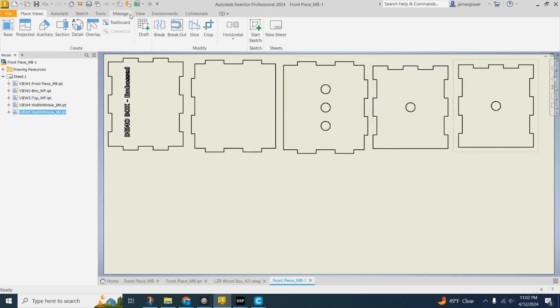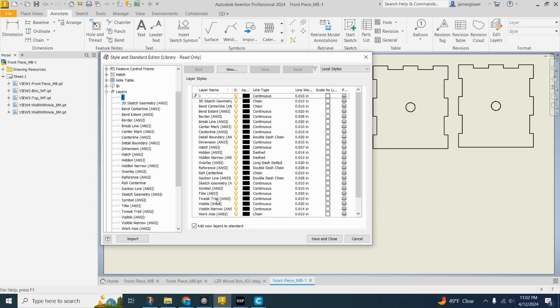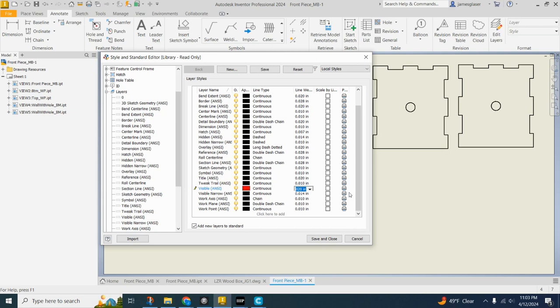Now the important part. We're going to come up here to Annotate and over to the Edit Layers button, which will pop up a menu. Come down to Visible Lines and click that to get red. We need to define a custom color — make sure this is a 255,0,0 red, monochromatic red. Then we need to change our line weight to 0.001 inches — that is one-thousandth of one inch.